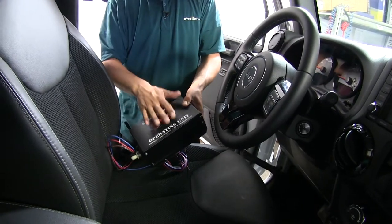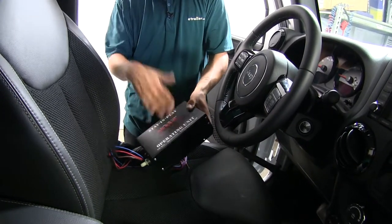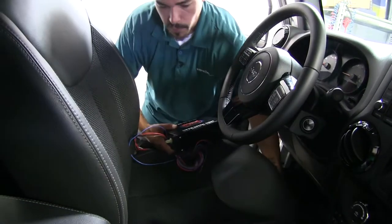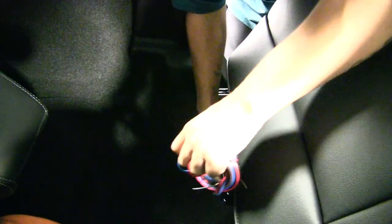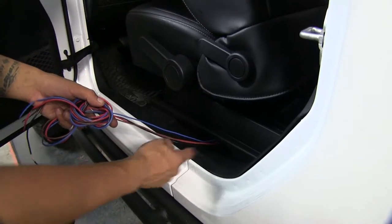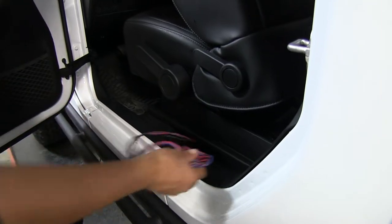The first step in our installation is we're going to need to find a spot to mount our operating unit, and I'm actually going to mount this underneath the driver's seat here. So we're going to pull our seat all the way forward. I'm actually going to be able to just slide this right underneath the seat. I'm just going to run my wires to the outside, close to the threshold here, so I can route them to wherever they need to go a little bit later.